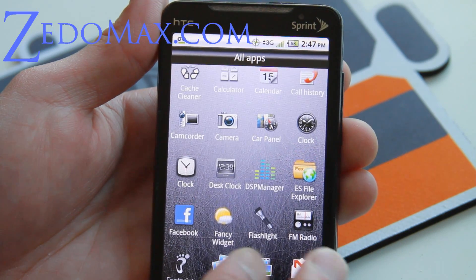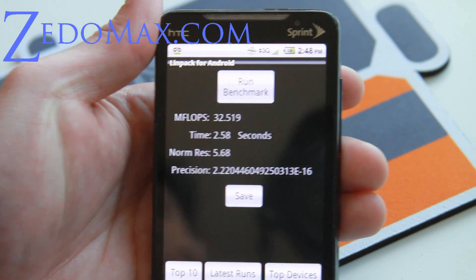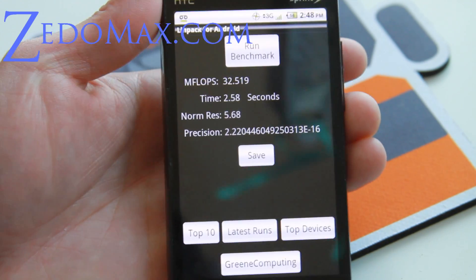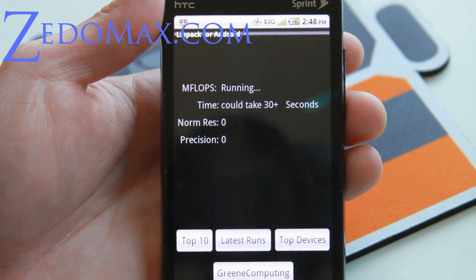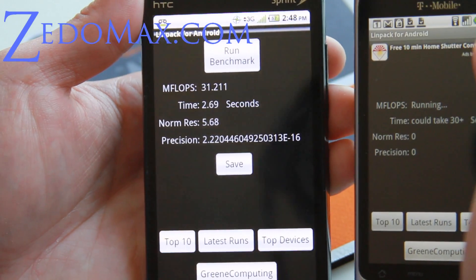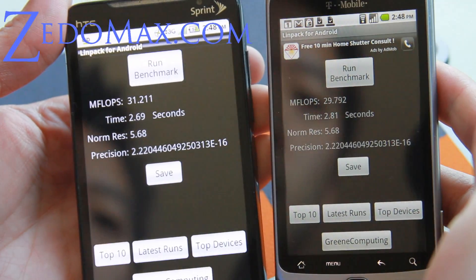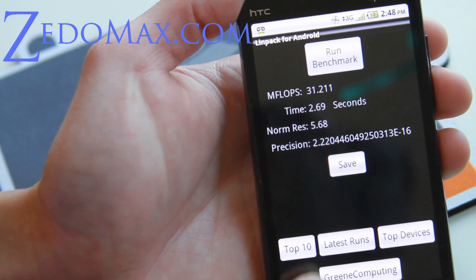Let me show you how fast this is. My phone feels new now. I have a fully functional 2.2 running. As you can see I'm getting almost 32 — compared to my Droid 2 which gets about the same — so that's 29 points, making it a little bit faster than my Droid 2.